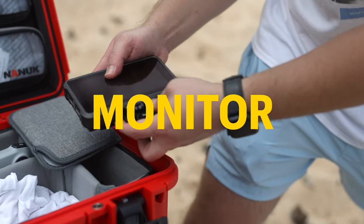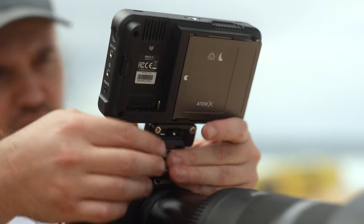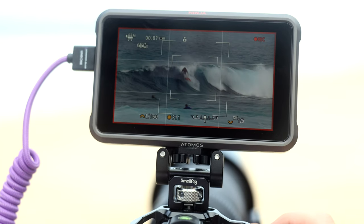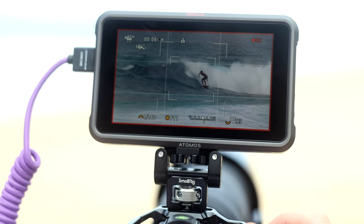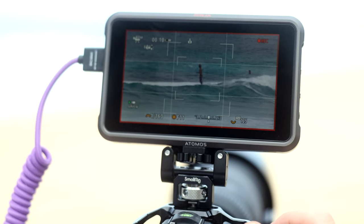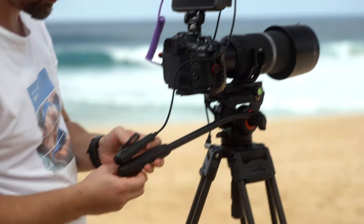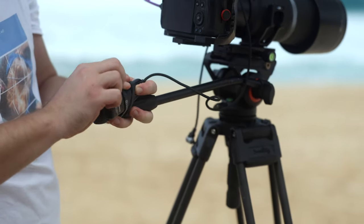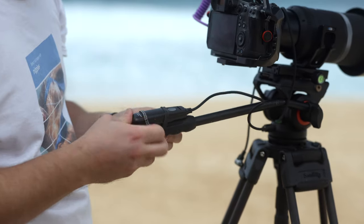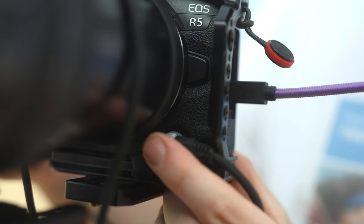The on-camera monitor is a game changer. While you can shoot without it, having one enhances the experience. For this video, I'm using the 5-inch Atomos Ninja recorder. In regular use, I go for my 7-inch Feelworld monitor with 2200 nits brightness, which is very helpful when shooting outdoors. Having the record button on the tripod handle is useful so you don't miss a moment. I experimented with a Bluetooth version for Canon, but found it less appealing because of the slight lag between pressing the button and the actual start of recording.